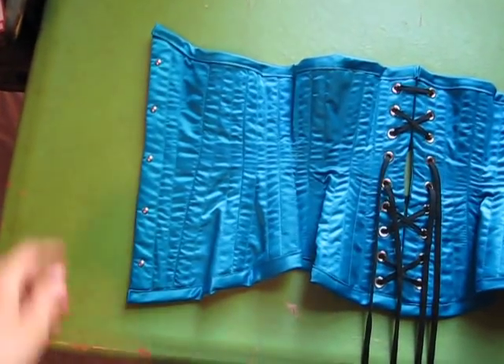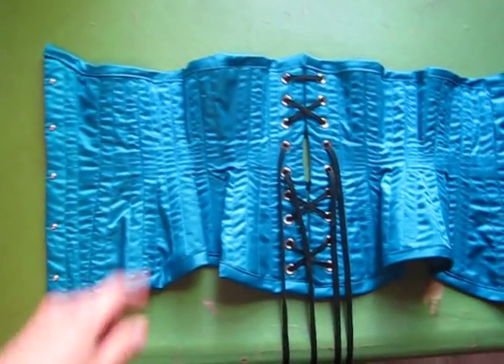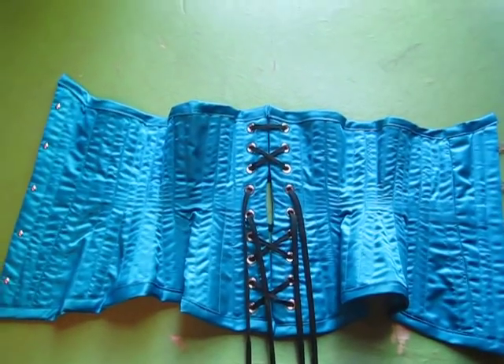This corset has a center front of 11 and 1 fourth inches. The shortest amount on the side is 8 inches and the back length is 10 inches.